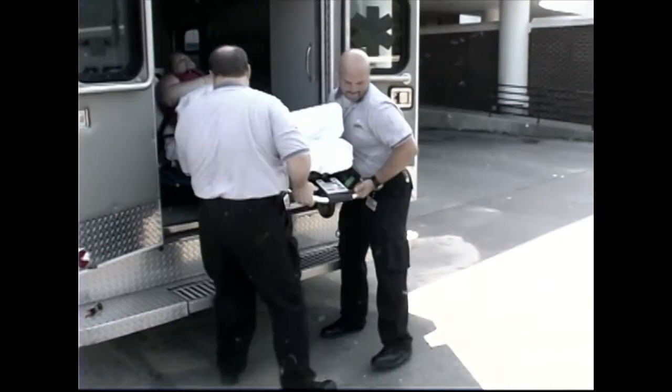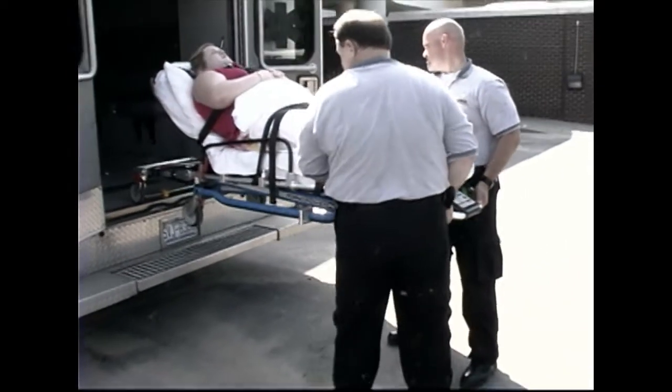Before placing the cot in service, be certain all personnel who will work with the cot are trained.